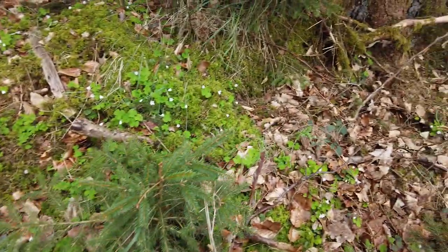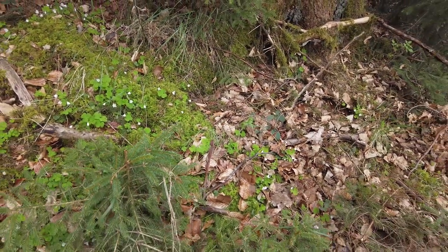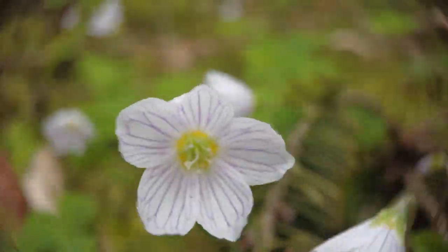I think we just found our first subject down here. If you want to have a look, there's a whole little patch of beautiful clover and flowers. I think they're going to make for a nice subject to start off this photo session. Let's go.